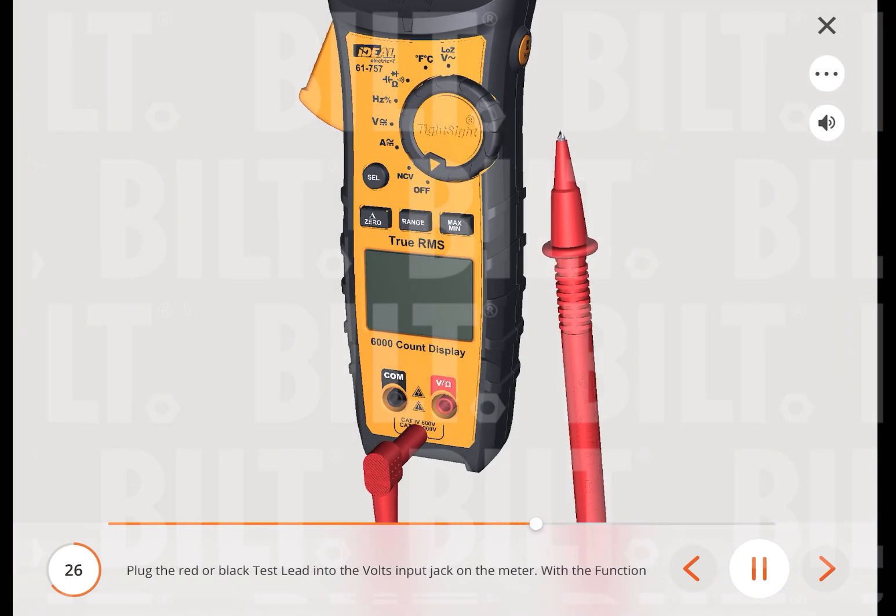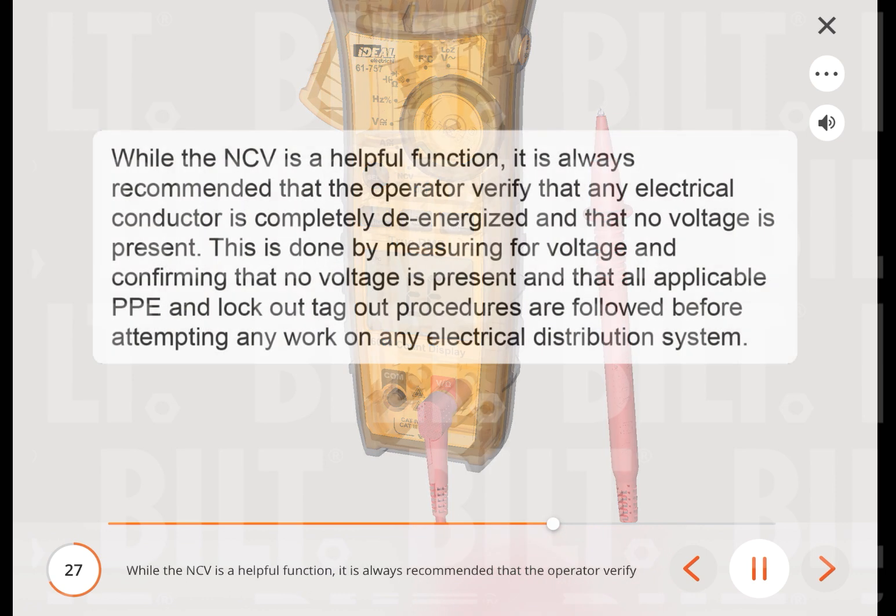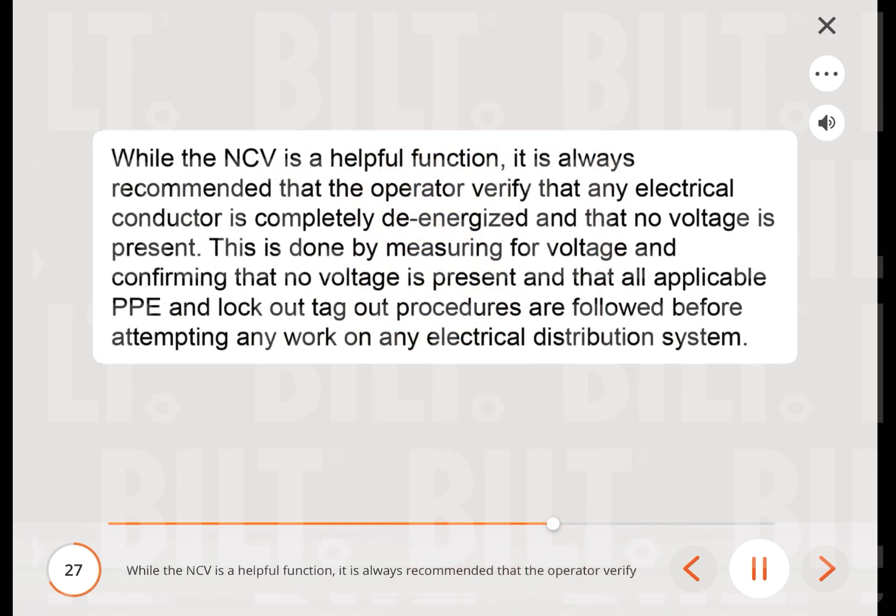Plug the red or black test lead into the volts input jack on the meter. With the function dial in the NCV position, insert the probe end of just one probe into the slots on the outlet. The meter will beep and the red LED will flash when a hot conductor is contacted. Note: for more accurate results, the category cap may need to be removed from the test lead. While the NCV is a helpful function, it is always recommended that the operator verify that any electrical conductor is completely de-energized by measuring for voltage and confirming no voltage is present, and that all applicable PPE and lockout/tagout procedures are followed before attempting any work on any electrical distribution system.